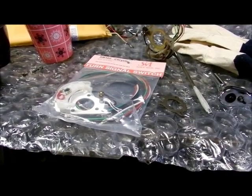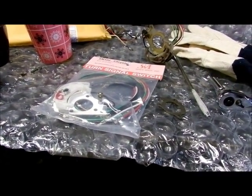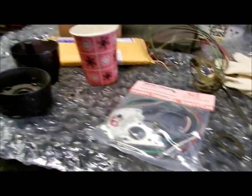Today's project will be to replace the turn signal switch inside the steering column. This is a non-tilt steering column 1964 Chrysler.